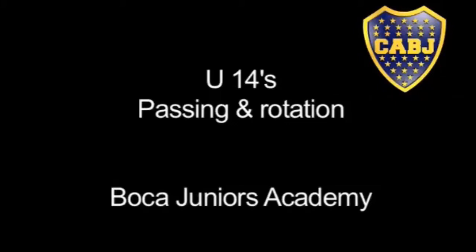Hello, we have U14's passing and rotation, Boca Juniors Academy.